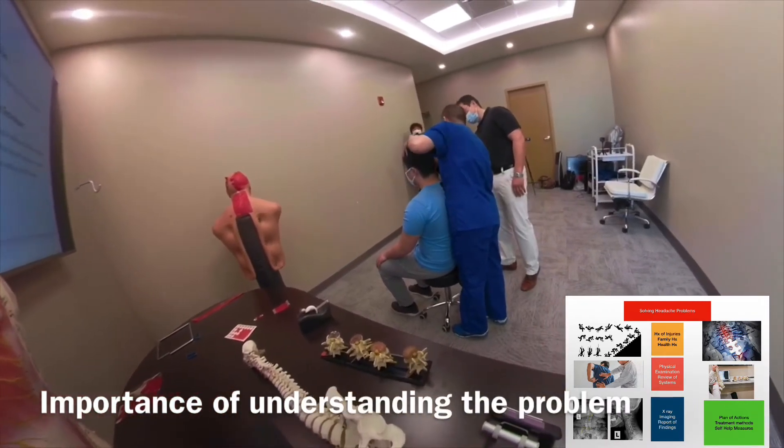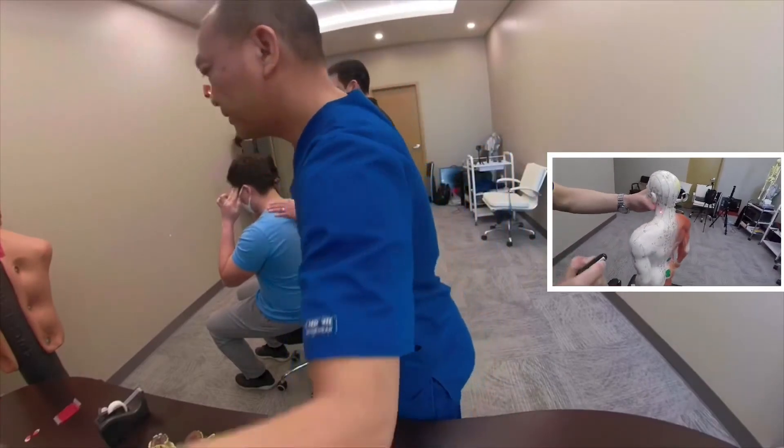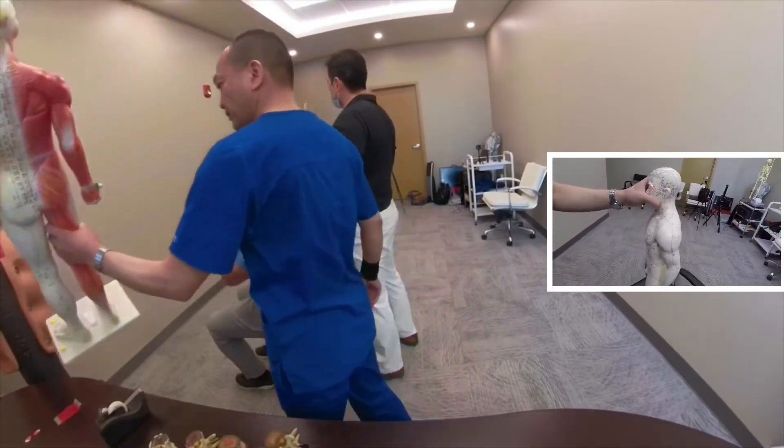So we can see here, you place it here. And when you do this, don't do it too hard. The last thing you want to do is apply too much pressure to it.